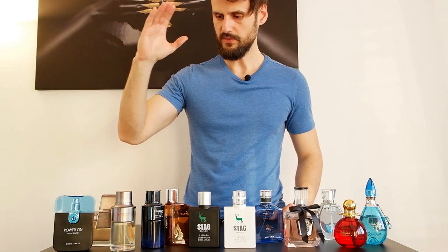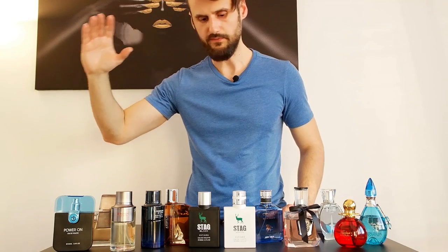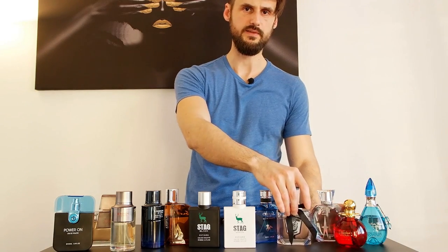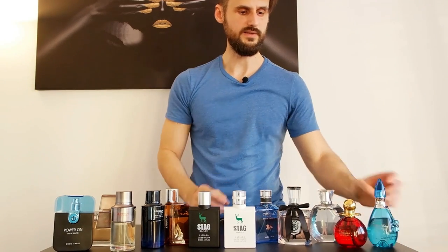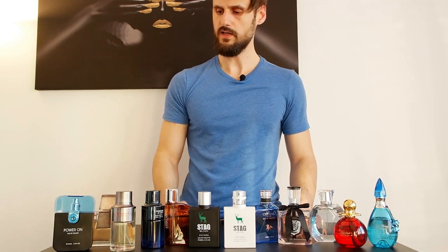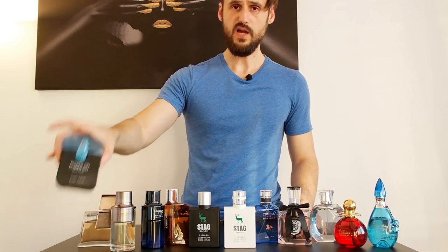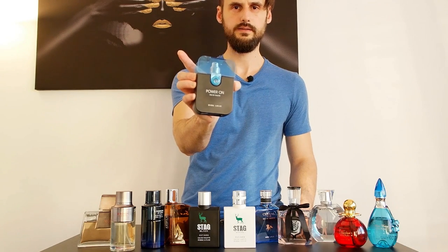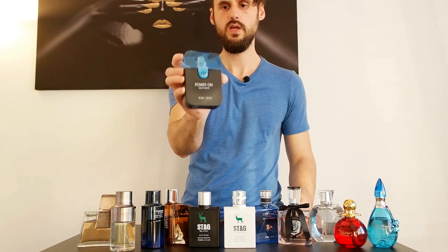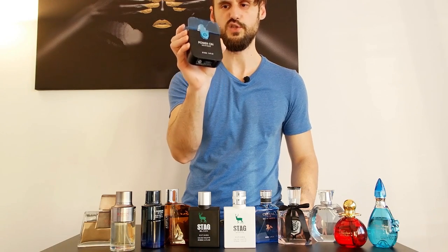I'm going to begin with the fragrances on my right and finish with the ones on my left, which are the ladies' fragrances — and those are my girlfriend's fragrances. First up: Estiara Power On! If you haven't figured it out by now, this one is a clone of Givenchy Play.